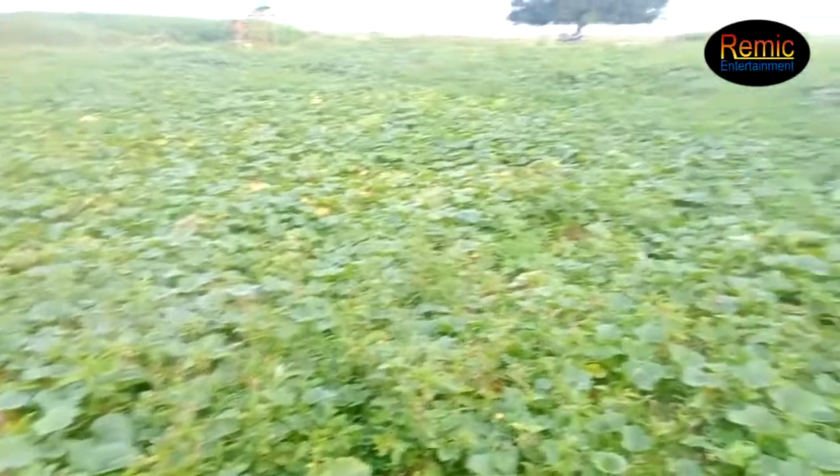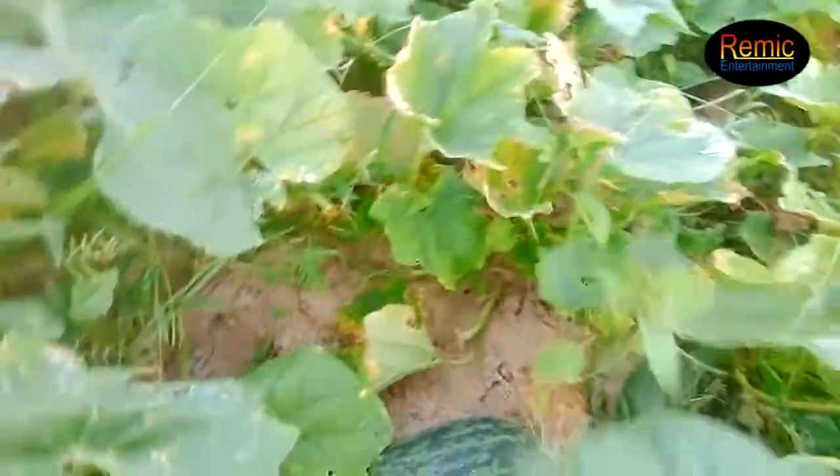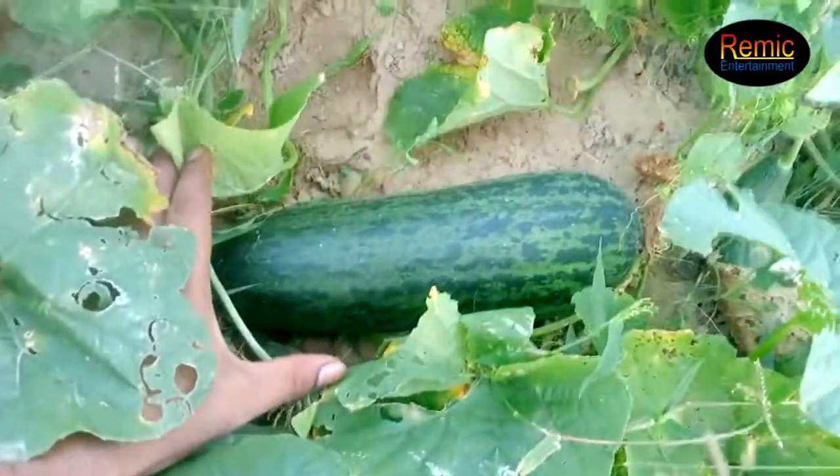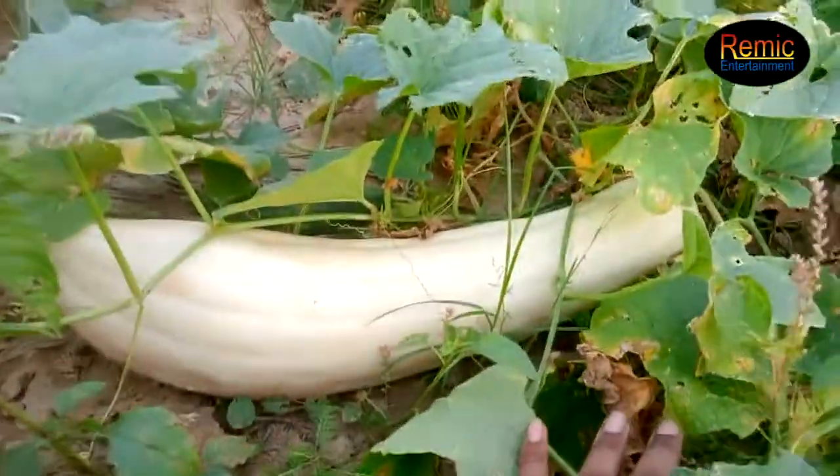Its size is a small size. See how big this is — this is a small size, because it is a small size.